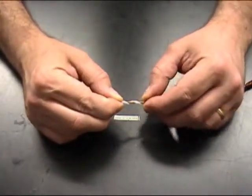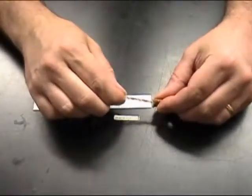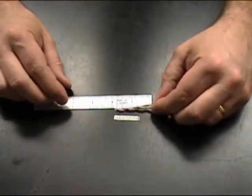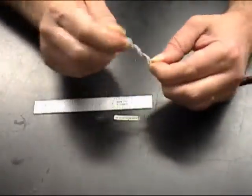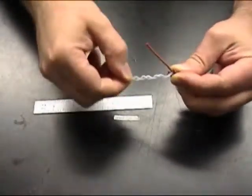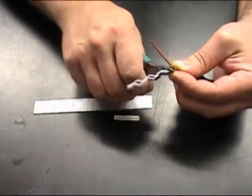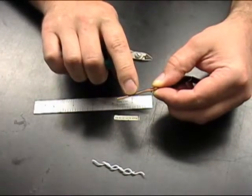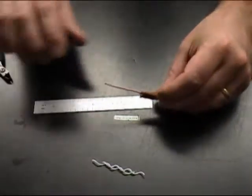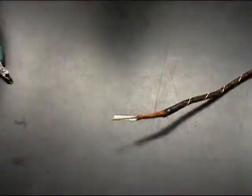Now we're going to slide the braid wire back two inches and we're going to remove one and seven eighths of the Teflon spiral spacer material. Unwind the spacer and remove it. Be careful not to nick the thin Teflon insulating material on the center conductor. Now slide your braid wire back towards the end of the cable.